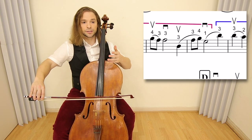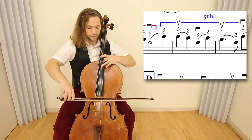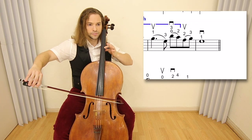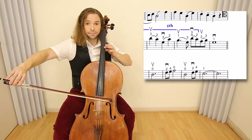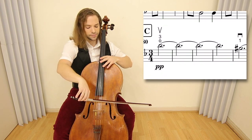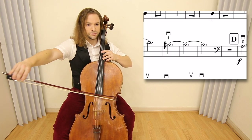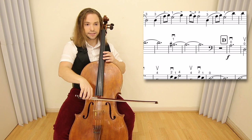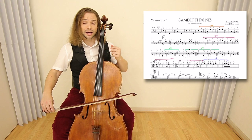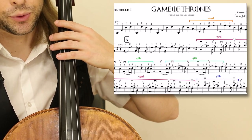And then we finish out the melody. C begins up-bow, harmonic. And then you replace for the beginning of D. Now let us zoom in and take a closer look at the fingerings. This song has been transposed for you in D minor.